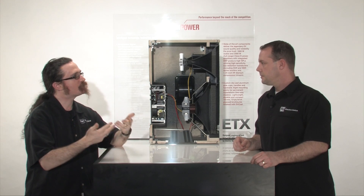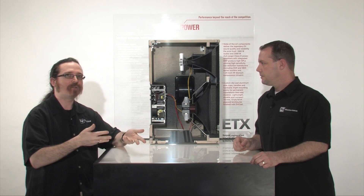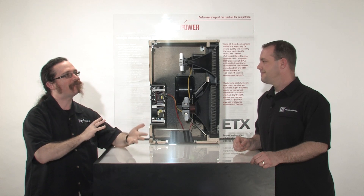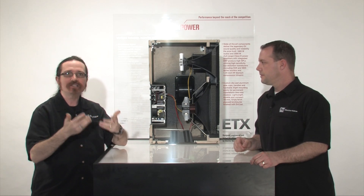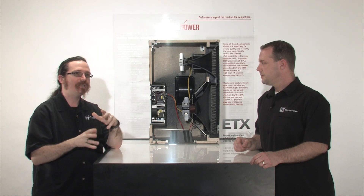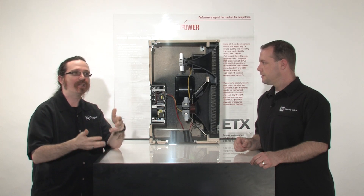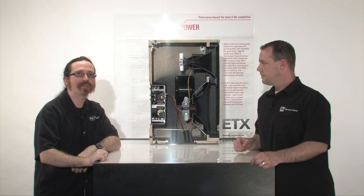The same thing goes for the DSP menus and how a user interacts with the loudspeaker itself. We spend a lot of time making sure that even all of this very advanced technology would be simple to use, easy to access, and easy to understand. What you're really seeing in ETX is a great extension of ElectroVoice technology derived from even the highest end applications and products that we make.